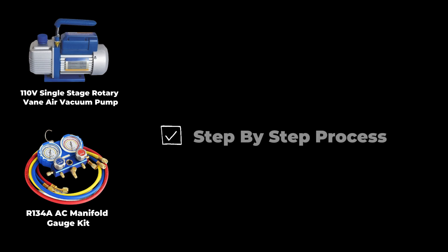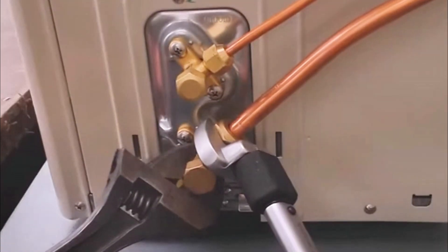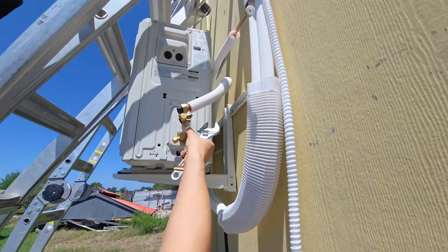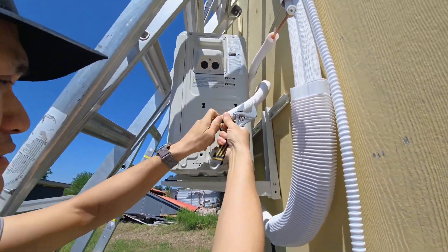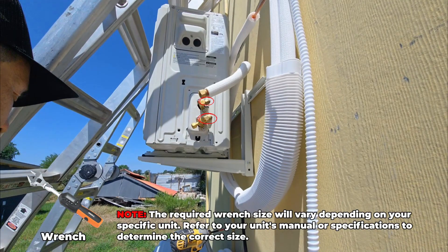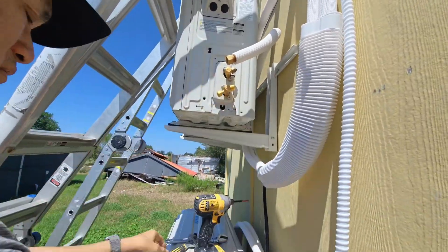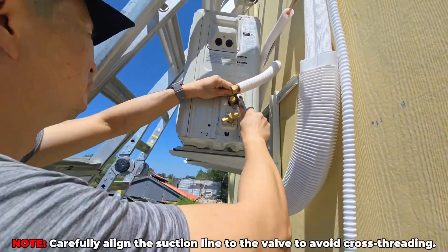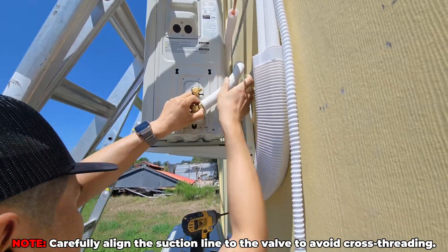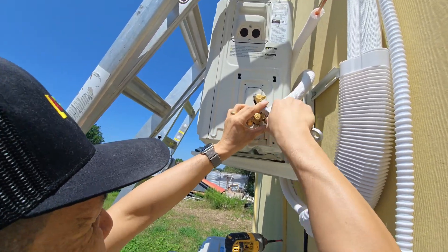Before I proceed with the step-by-step process of using the air vacuum pump and manifold gauge kit, I want to show you how to connect the line set to the outdoor condenser, as mentioned in part three of my HVAC project. First, remove the caps from both lines. Next, use a wrench to remove this part by turning it counterclockwise — this is where you will connect the suction line. Ensure the valve is precisely aligned when connecting it to avoid damaging the threads. Hand-tighten the connection first, then finish tightening it with a wrench.